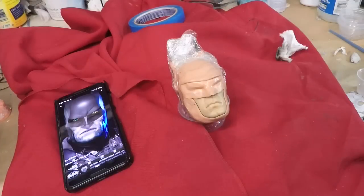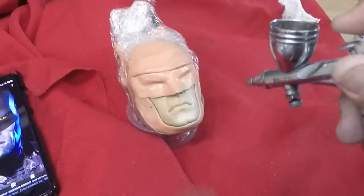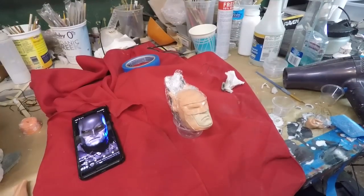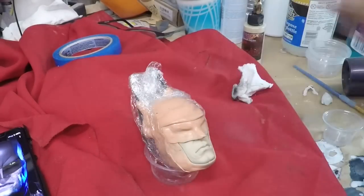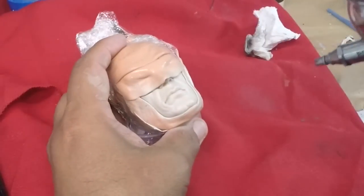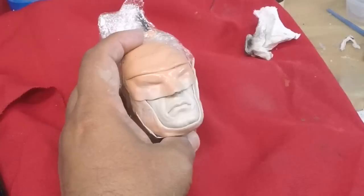So I have to get him looking a little more white — ponerle un poquito más de blanco. So we will start with that. The first base I actually tried is Tim Gore's Bloodline — es la que usé de base — but I am going to throw in some white. Usar un poquito de blanco, just using what I got: Golden airbrush.